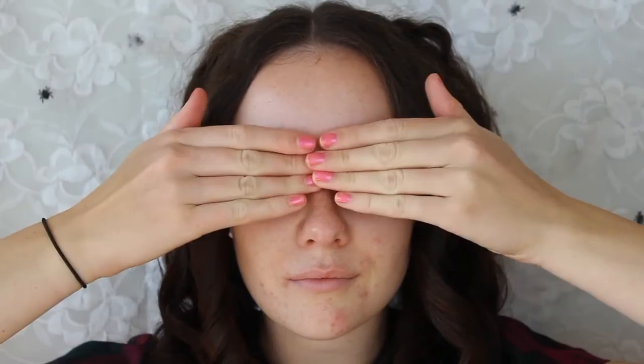Before I begin with the makeup, I'm going to pop in a pair of circle lenses that are really going to make my eyes look bigger and more doll-like. Then we're moving on to the face, and first I'm going to apply a primer. This one is going to reflect light off my face to make it look whiter, and it's also going to keep my makeup on all night.